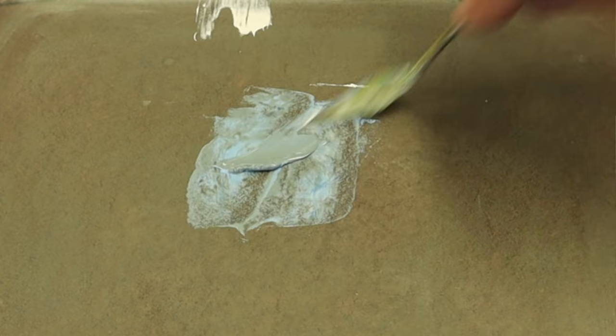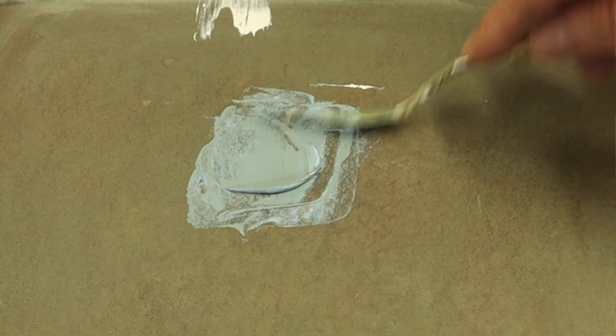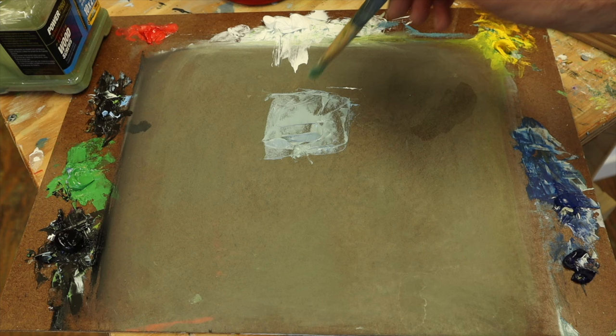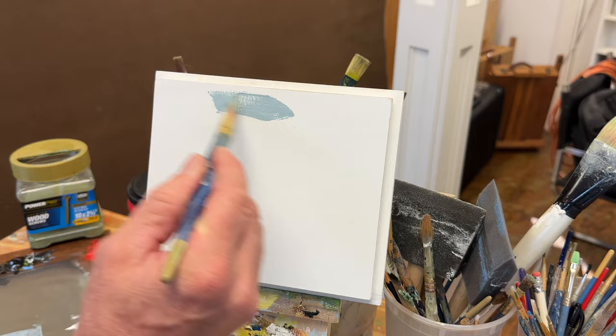That's looking pretty good — a nice gray blue. We'll lighten it up a little more with some titanium white. So right now we've got the cobalt blue, the titanium white, and a little of the burnt umber. That's looking pretty good. We'll grab a brush and start to wash in the sky. I dipped the brush in a little paint thinner, and that just makes the paint go further on the board.